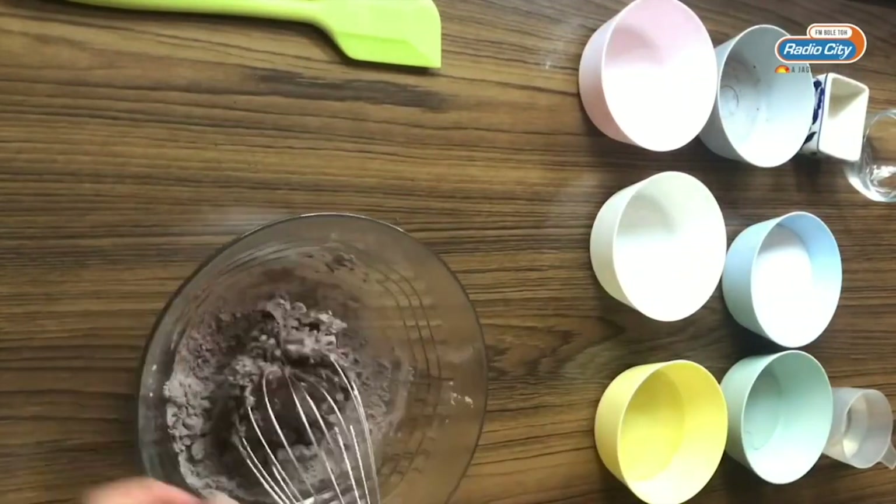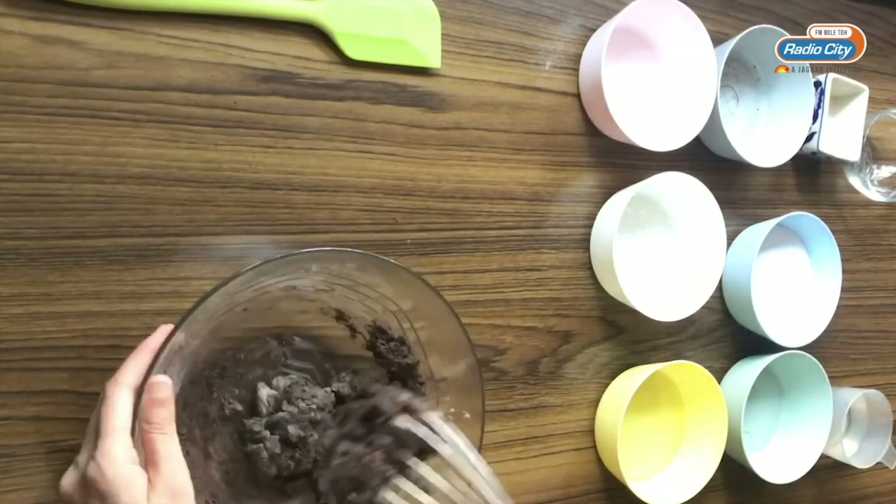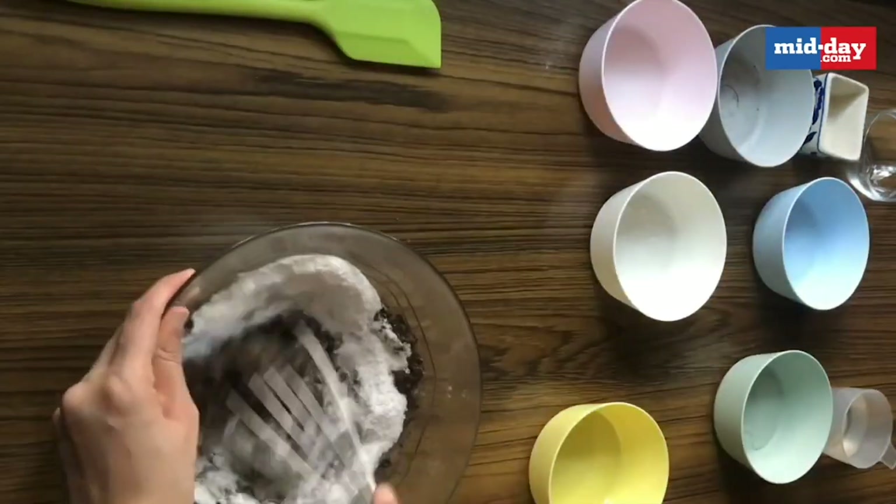Then I am going to stir in the milk into my dry ingredients. I just mix it lightly and then go in with the oil and the sugar. If you have granulated sugar, I recommend powdering the granulated sugar first.